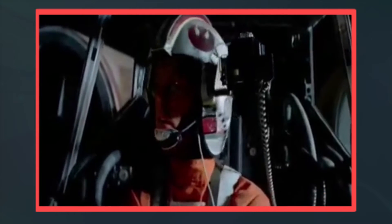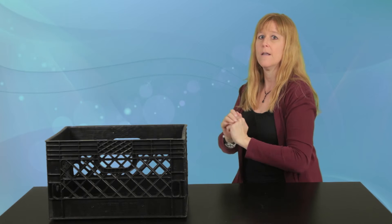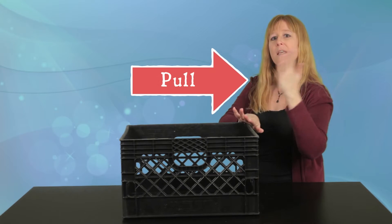Push and pull are called forces. Not like Star Wars force — like actual forces. Oops! Pushing on the box creates a force in this direction, and pulling creates a force in this direction.